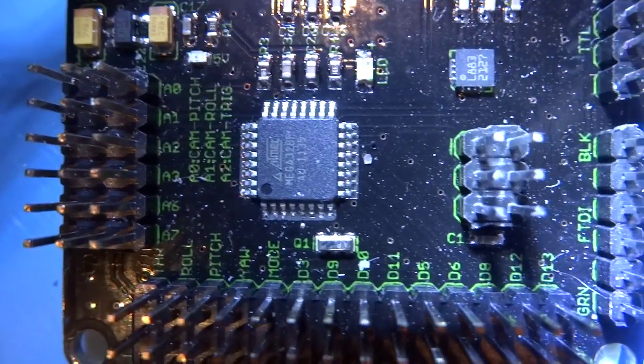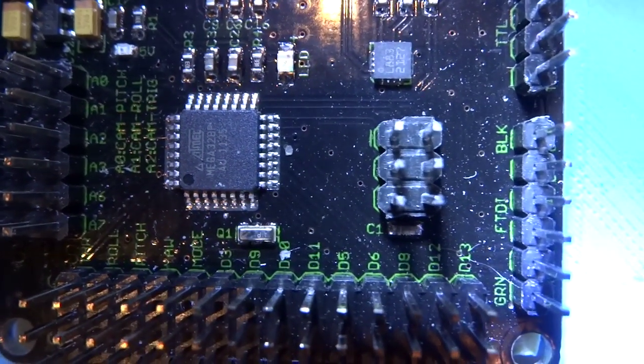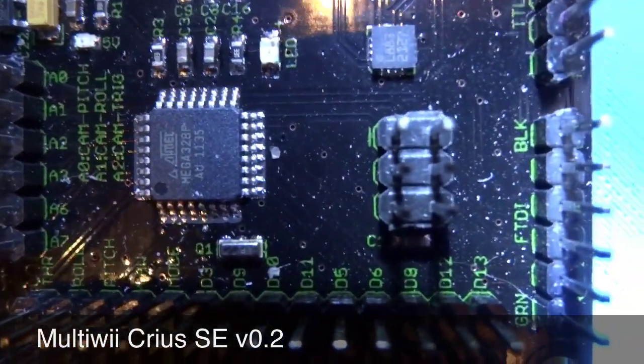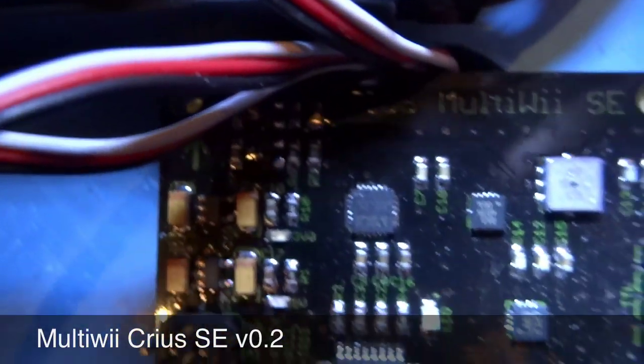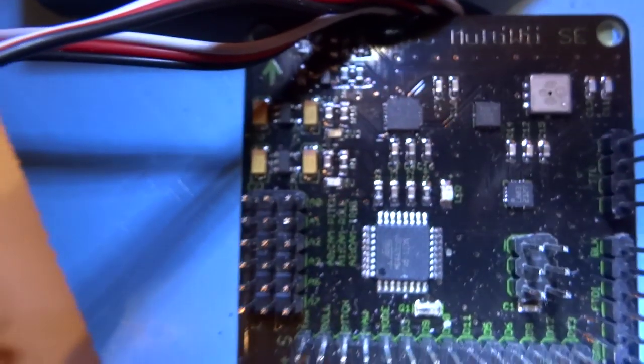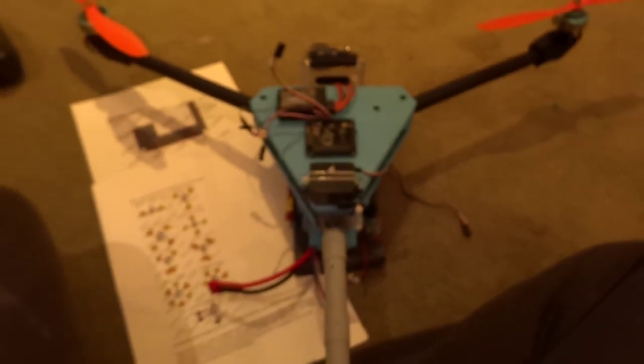I'm going to show you the MultiWii SE Creos board setup. It's very hard to see the writing so I'm zooming in on that before we start. You can see there's the barometer for keeping your altitude.